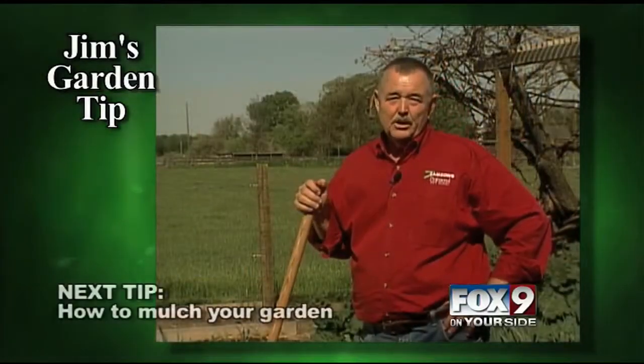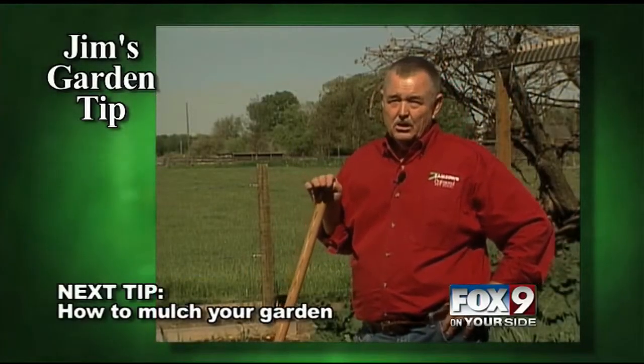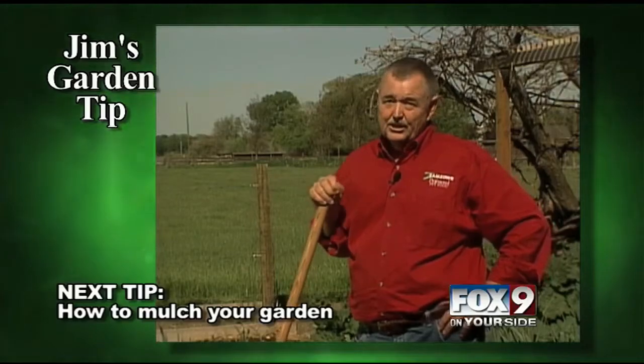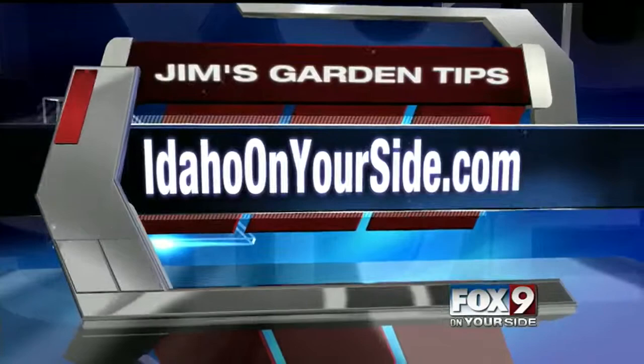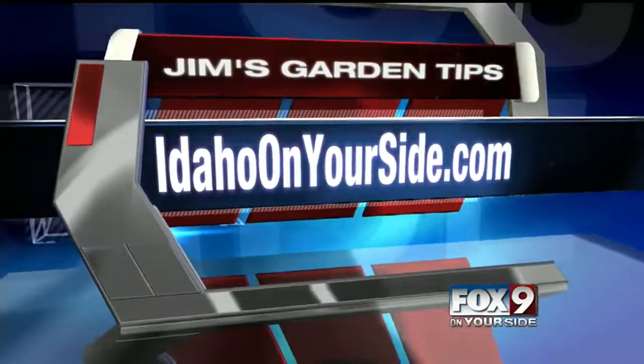Join me next week and I'll show you how to mulch your garden to preserve moisture and increase yields. If you'd like to learn more about Jim's Garden Tips, just head to our website Idaho on Your Side and click on Jim's Garden Tips.